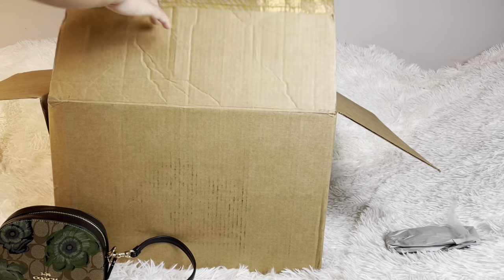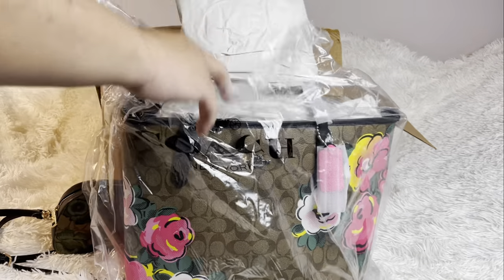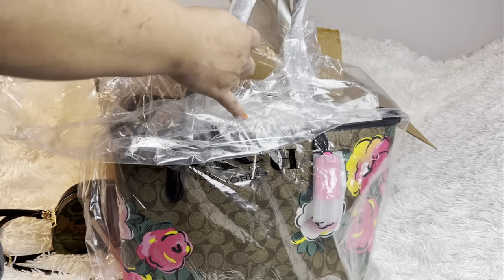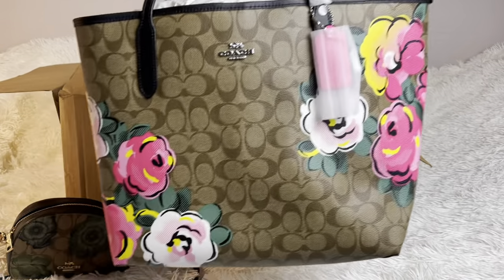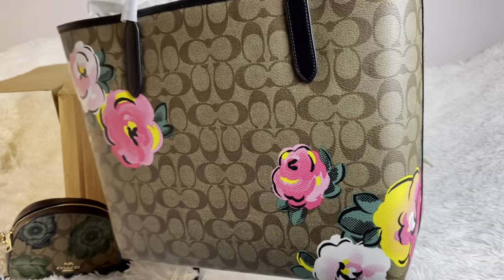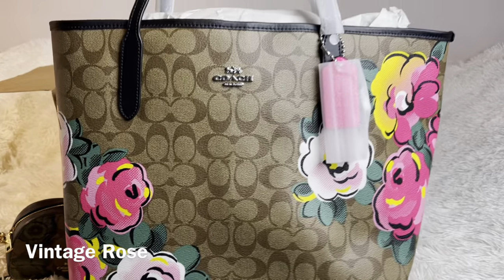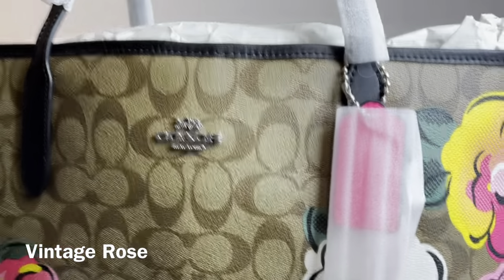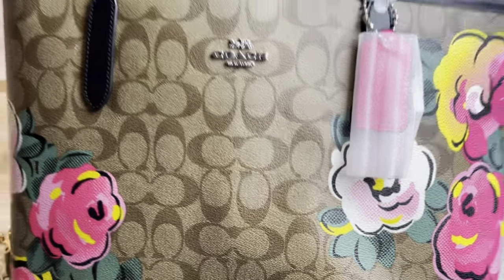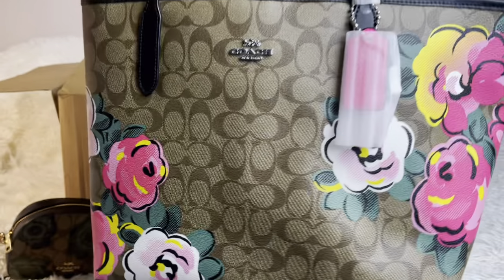Let's move on to the next one — this one I've been wanting. It is a tote bag. It's sort of rare that I get a tote bag. I love this one because I really wanted it. You probably can't get it unless you go to resellers. I love the colors — I love this flower pattern. It's very pretty to me, and I just love the pop of that color on the khaki.